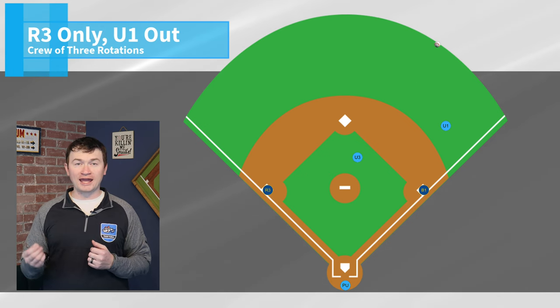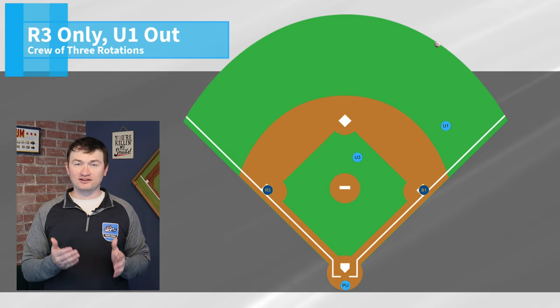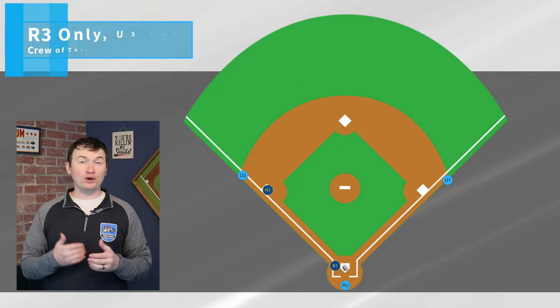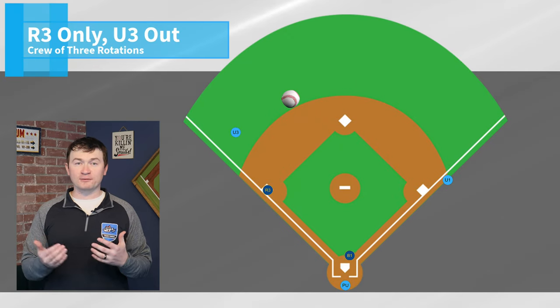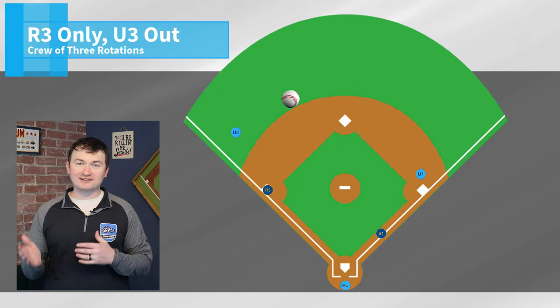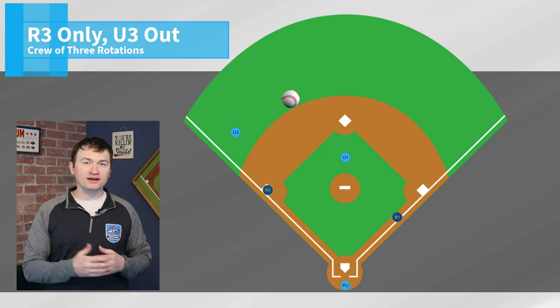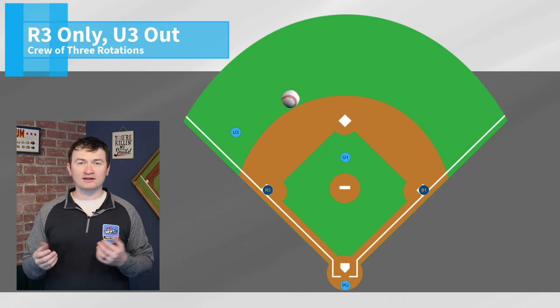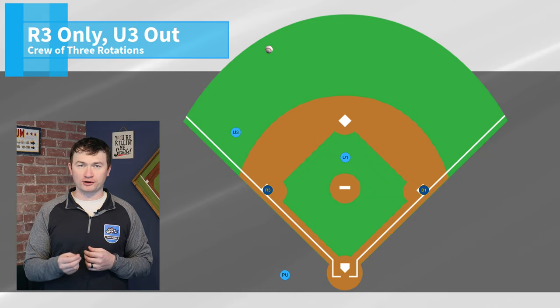Since U3 is running in, the plate umpire takes the tag up at third, just like he or she would in a crew of two. And with third base occupied, if U3 goes out, then we have a similar scenario — U1 has to get into the working area quickly so that they can have all plays at all bases, and again the plate umpire will have the tag up at third base.